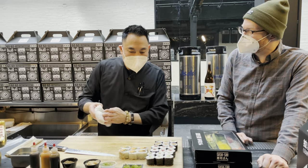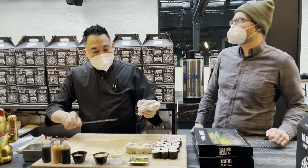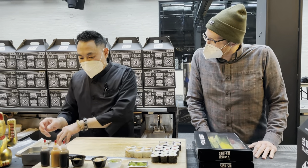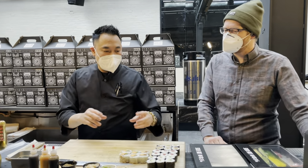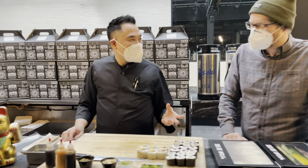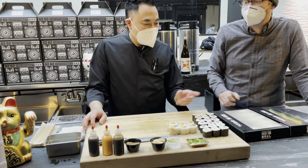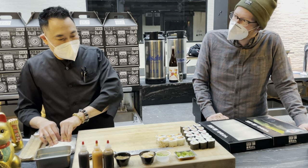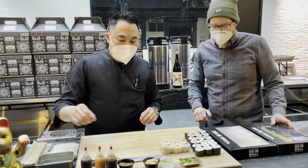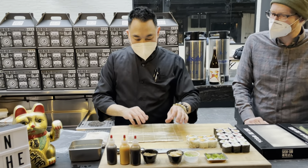Let's do something a little more difficult — we're going to do a futomaki, a big roll. Maybe five or six ingredients. Futomaki means 'fat roll' in Japanese. We'll start building it up.